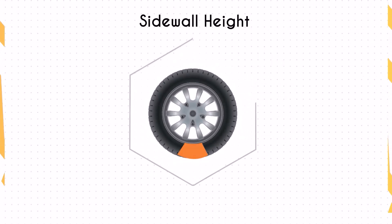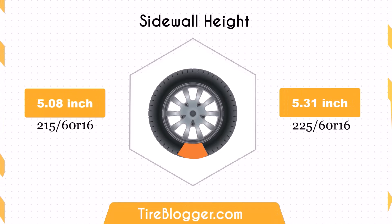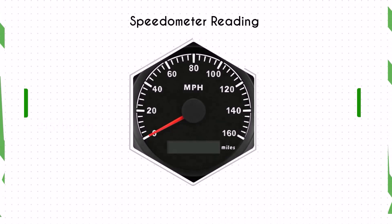The sidewall height increases by 0.24 inches when switching to 225/60 R16. This larger sidewall height enhances impact absorption, offering a more comfortable ride, especially on rough terrains.